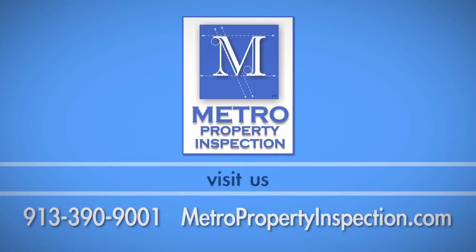If you have any questions about this process, call Metro Property Inspection at 913-390-9001. Take care!